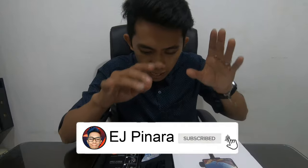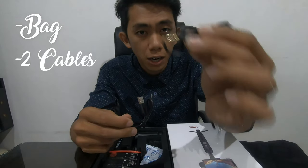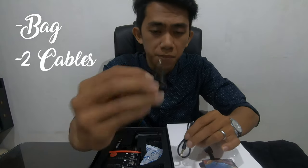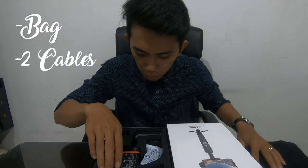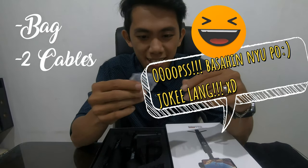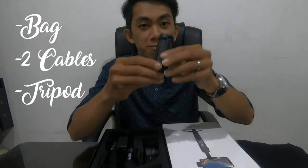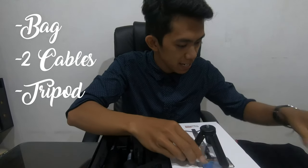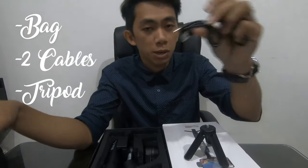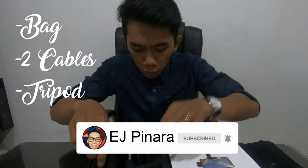So now, let's check out the items. We have a bag, and we have two cables — I think one is for audio and one is for charging, a Type C cable. And we have some papers here, instructions, but we don't really need those. And I think this is a tripod.